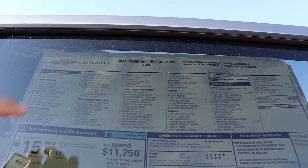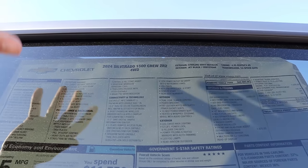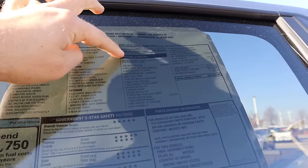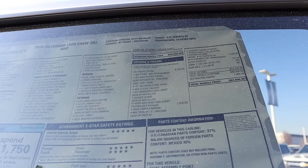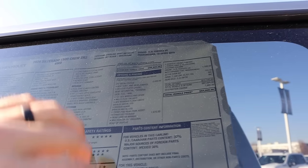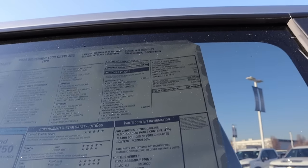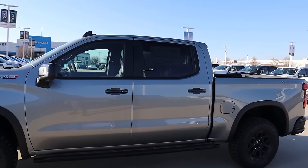Now take a look at the window sticker — 2024 Silverado 1500 crew cab ZR2, 4-wheel drive. A lot of stuff is standard equipment. Base MSRP is $69,900. The Bison package is $8,440, which adds the bumpers, skid plate protection underneath, and upgraded wheels. Then you have the tech package and the 6.2 V8 upgrade. Total MSRP comes in at $84,000.